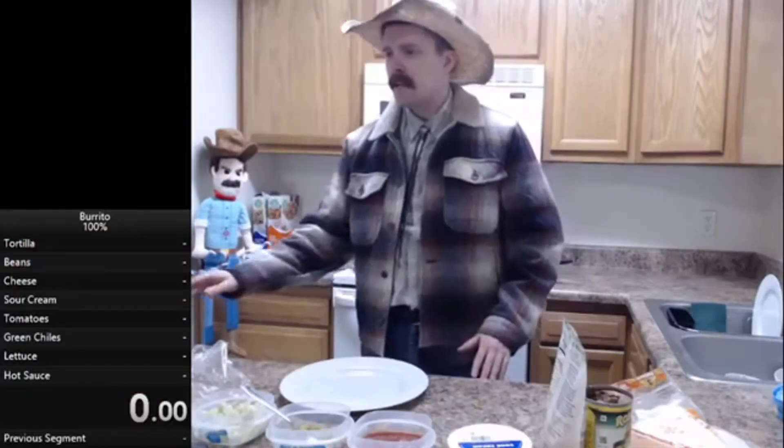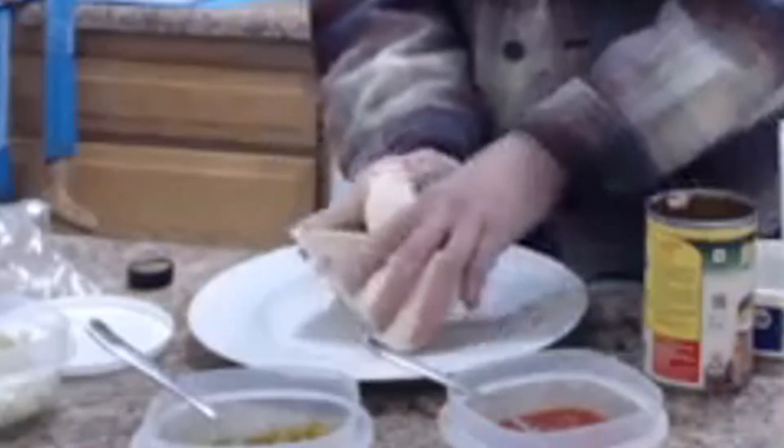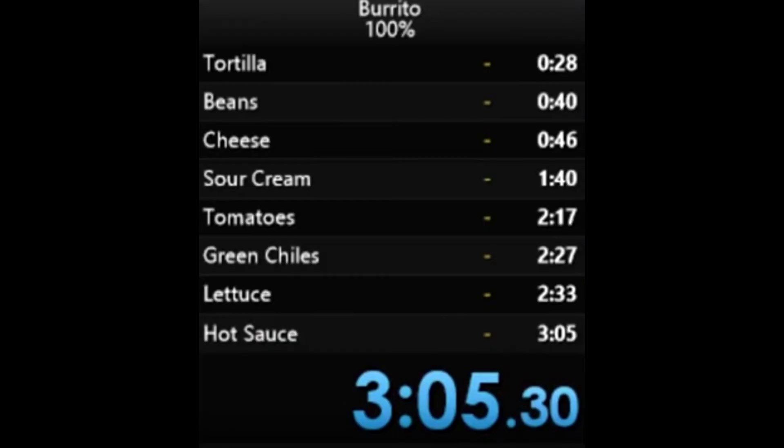The speedrun starts with an empty counter and ends with a fully wrapped burrito with these ingredients inside: a tortilla, beans, cheese, sour cream, tomatoes, green chilies, lettuce, and hot sauce — all in that order.